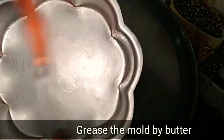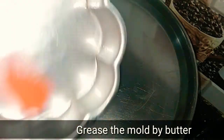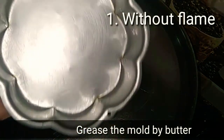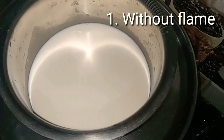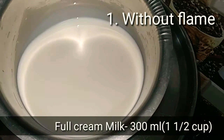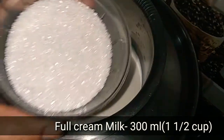First, put a mold — you can choose a bowl. You can add butter or coconut oil to the pudding. Add full cream milk, 1 cup — you can also use toned milk.